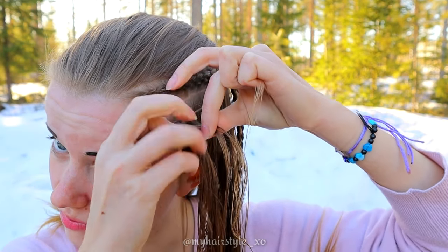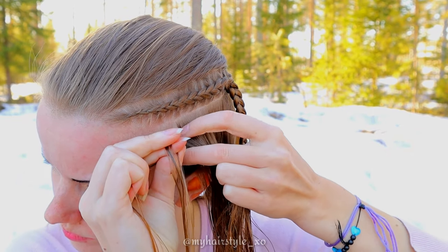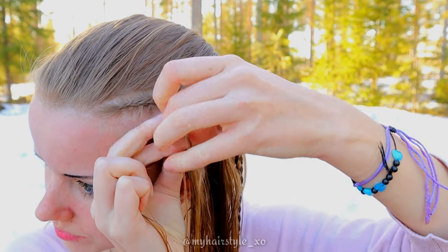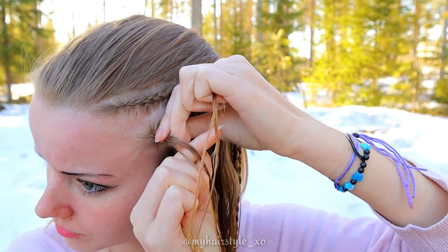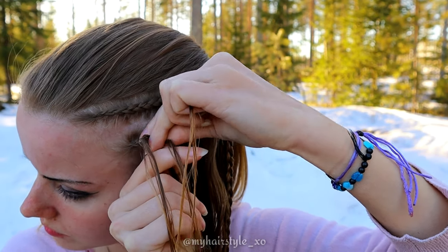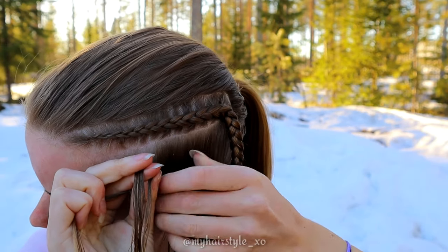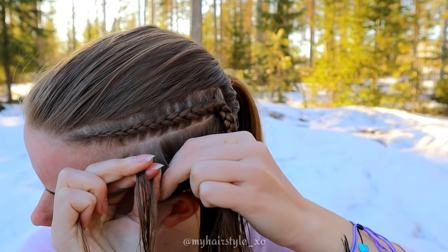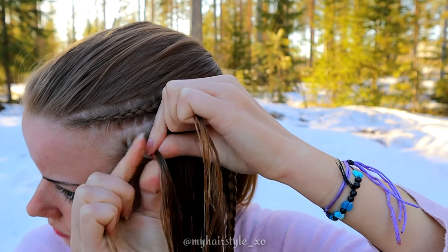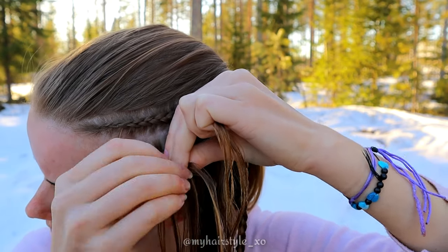Remember that you don't need to keep all the strands tight. What's important is that you hold the strand you're moving at the time very tight — the others aren't necessary. If you're trying cornrows for the first time, notice that the smaller your strands are, the harder they are to hold. So if you struggle at the beginning, try slightly bigger strands so you can learn the right technique.